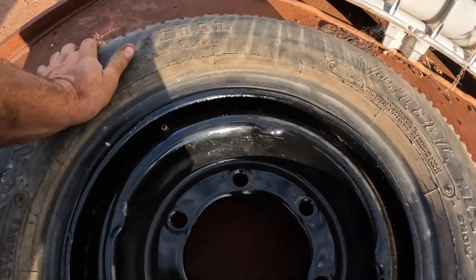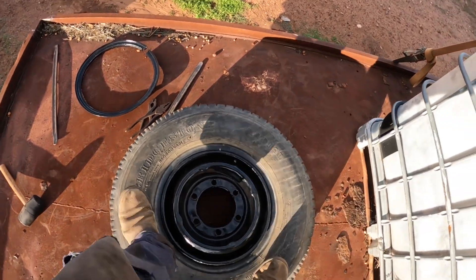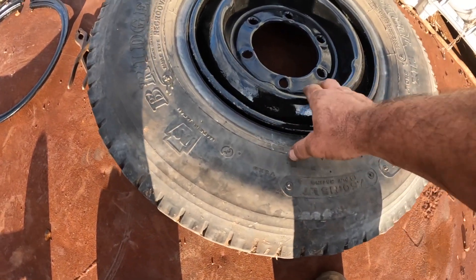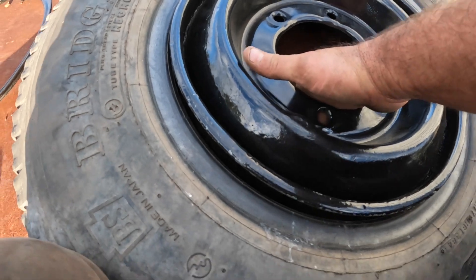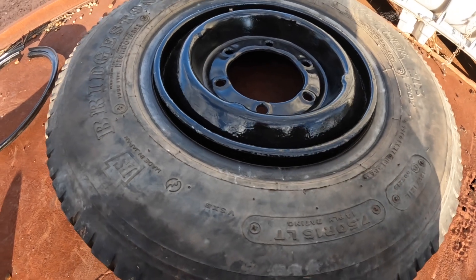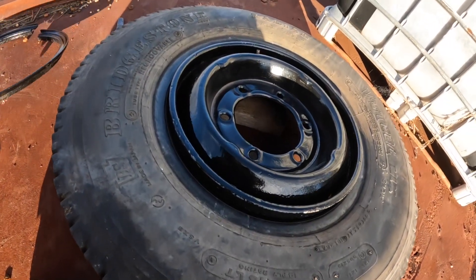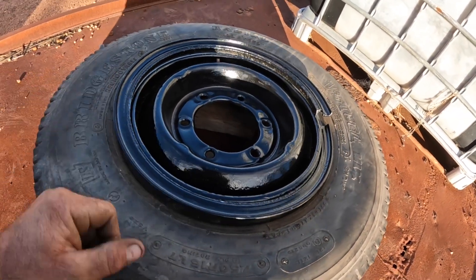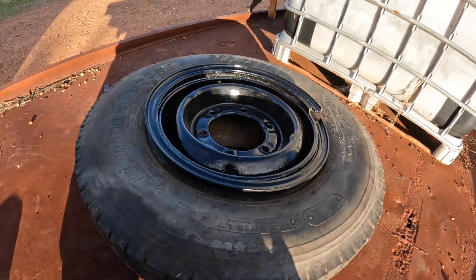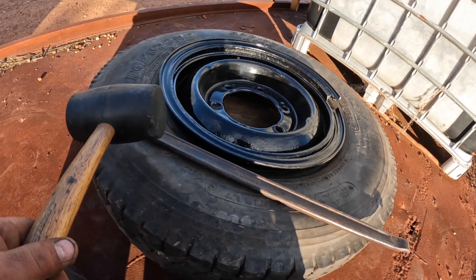Start to put the split rim on — we just want to make sure that it's sitting right down as far as we can get it. Sometimes you need some little blocks of wood underneath it just to hold the rim up, as the rim can come up a little bit. So sit some blocks of wood underneath — that just helps us to get the split rim on properly. Next we need to start working this piece in; we just start at one end and work around.